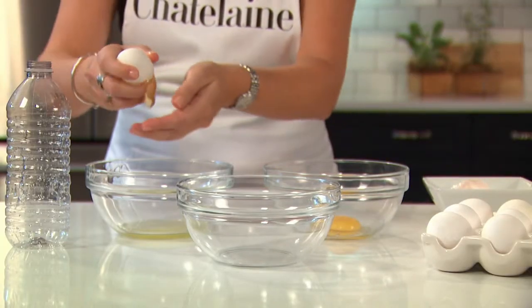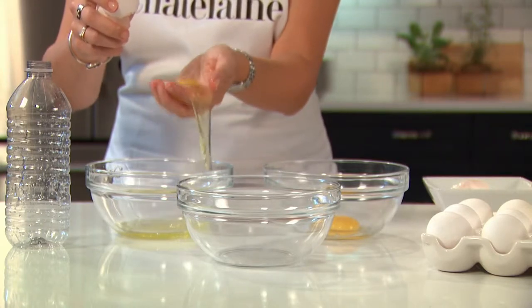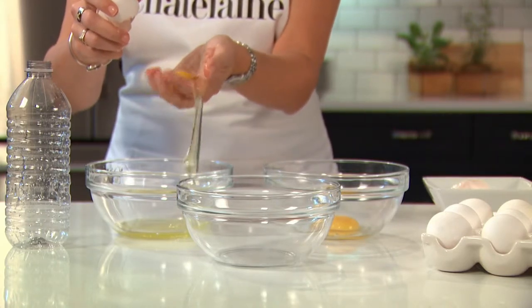The second way is using your hand to separate it. Just crack it on the bowl and let the whites glide out through your fingers.